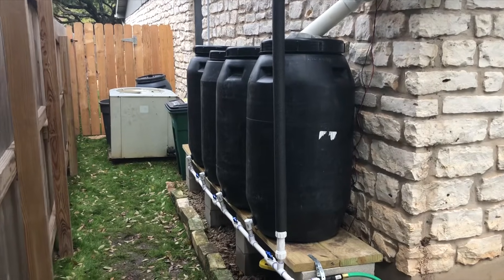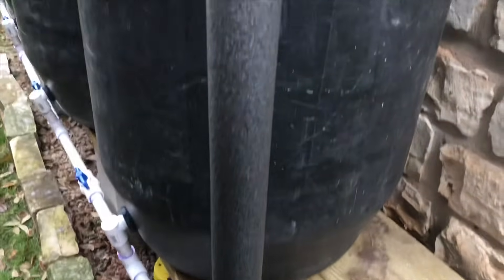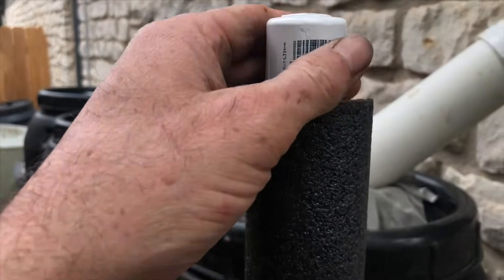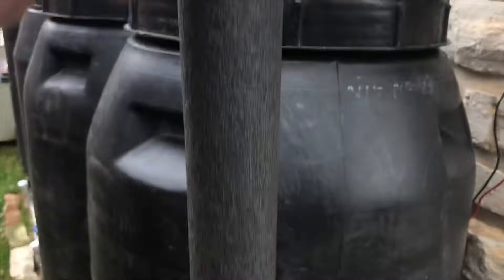If you don't have a sight tube on your system so that you can check your water level without opening the barrels, I do have a video on how to build and install one of those into your system. Check out the link above on how to do that.